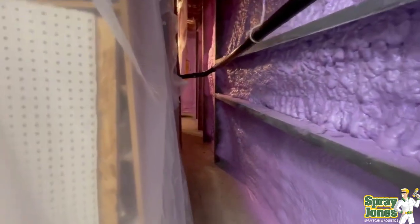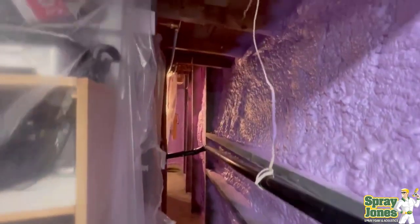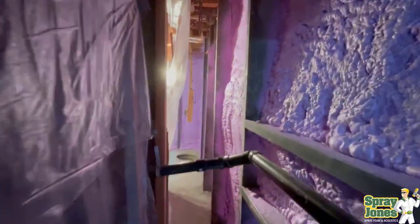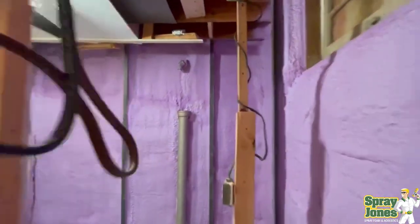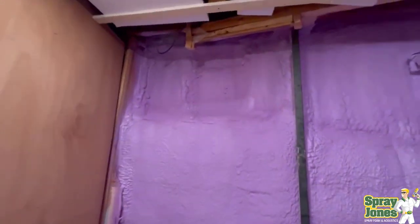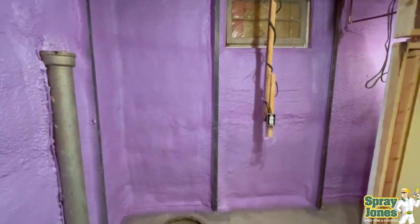Now the homeowner can go and put framing up at their leisure. If they don't get to it for a couple of months, it's no big deal. The basement is warm, it's dry, and no additional insulation is needed. Then they just go and hang their drywall up. This is going to create a warm, comfortable, dry environment for longer than anyone's lifetime. So another project has been completed. Click on the share, like, and subscribe, and catch you on the next video.